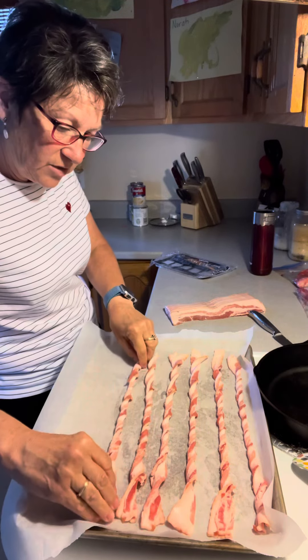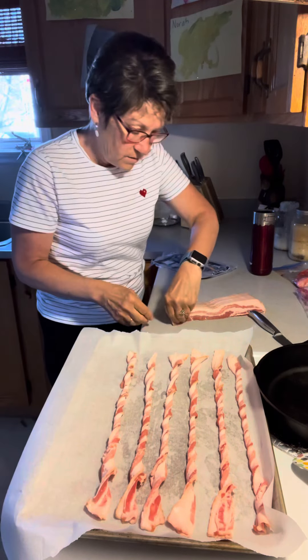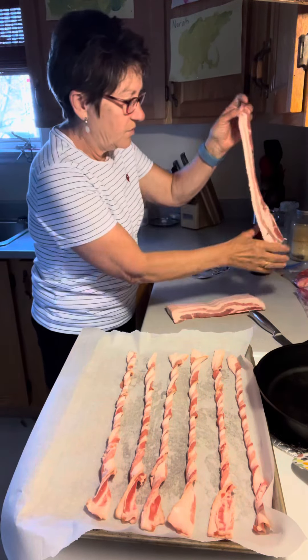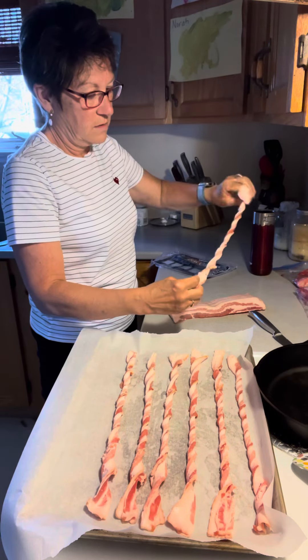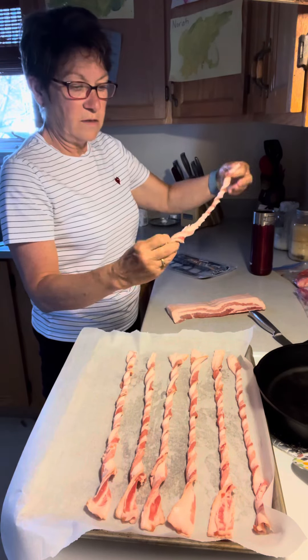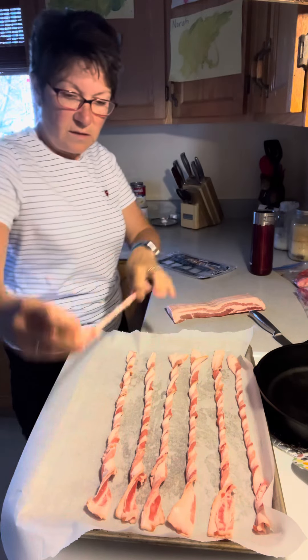For the bacon twists, I just like having them in the oven. I don't know if it matters if they're touching — I would think if they're touching they would stick together — so it's easy peasy here.